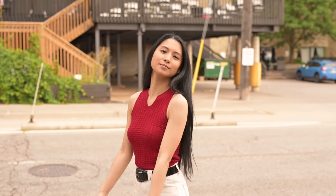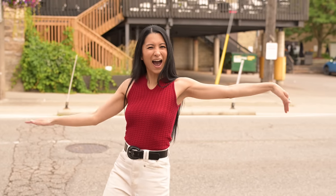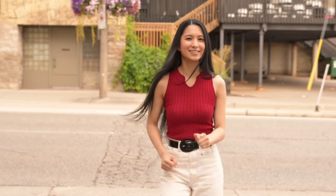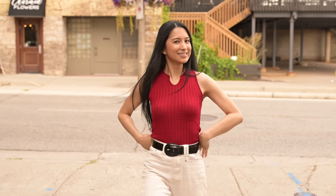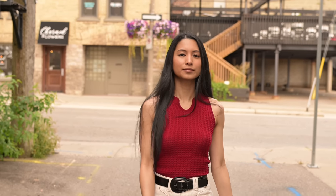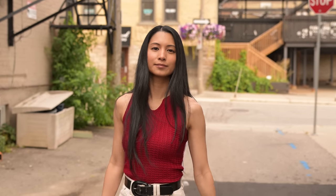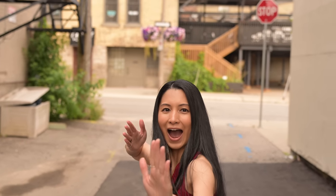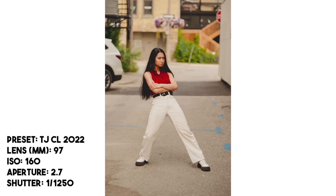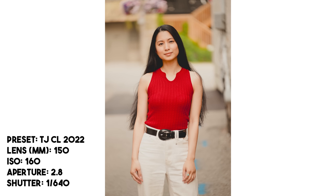Even when zooming, focus holds really nicely. For some reason I was in DX mode — I don't know why — but it will work even though there's more data technically coming at the sensor. In my experience, it works the exact same in full frame, so don't stress about that. Walking looks really, really good. This is a big lens too.